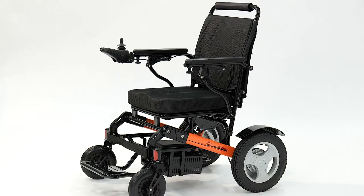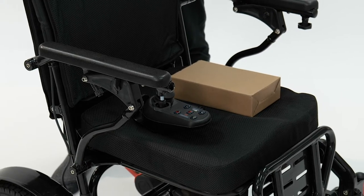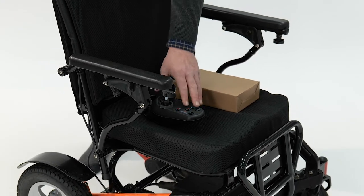Hi, I'm Chris from Monarch Mobility and today I'm going to introduce you to the Easyfold Powerchair. Your package will consist of the power chair, the charger and the control.